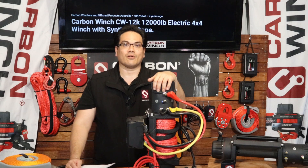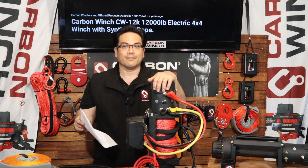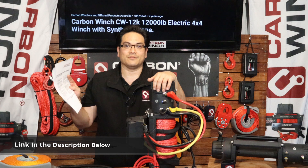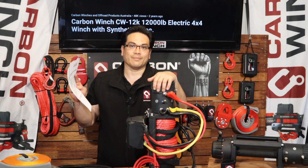Hey guys, James here from Carbinoff Road. Now you're just installing your winch for the first time, but before you do, make sure you read the instructions on how to install them. This gives you some really good information on what to do and how to do it properly. So make sure you do that.